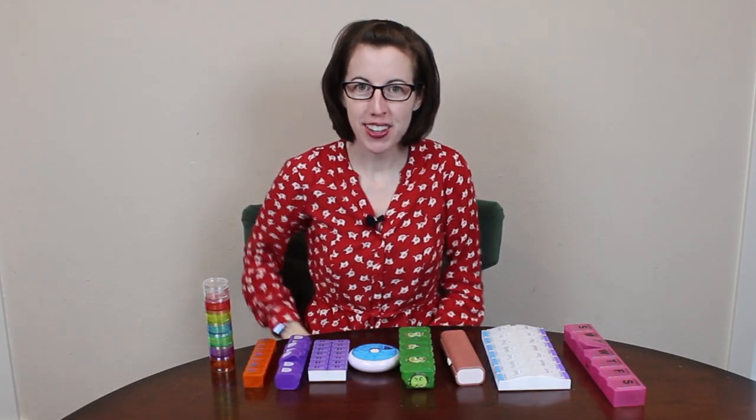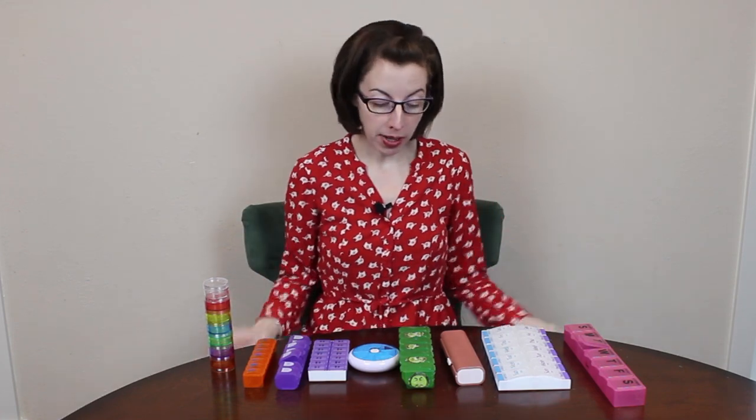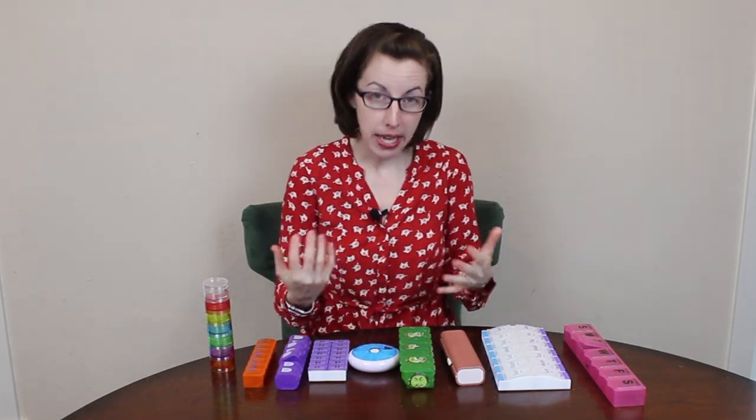Hi, this is Cheryl with Arthritis Life. Today I'm going to talk to you about how to choose a pill box when you have arthritis or other conditions that might be causing inflammation or pain in your hands.